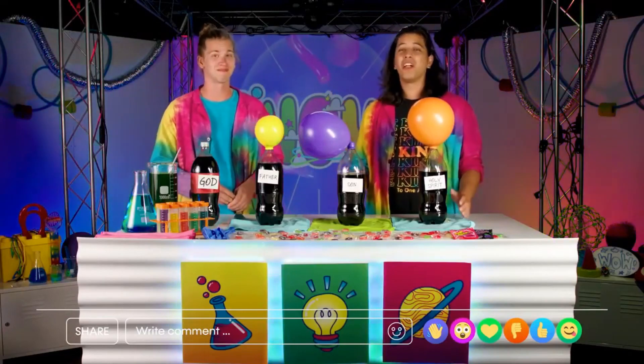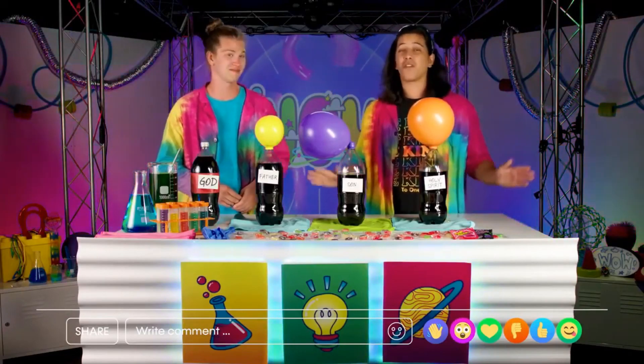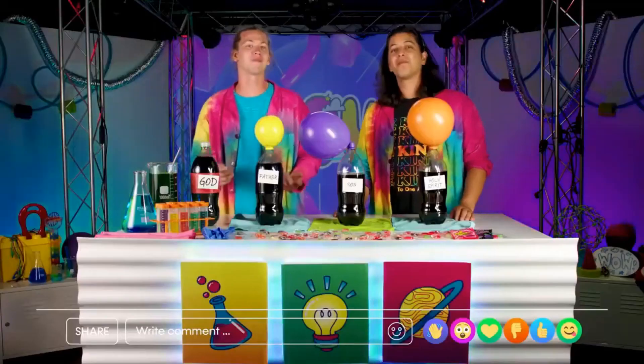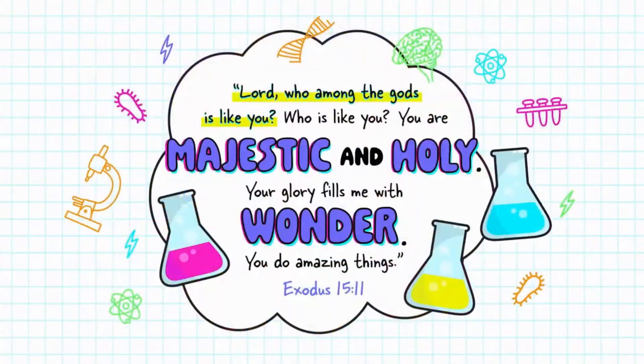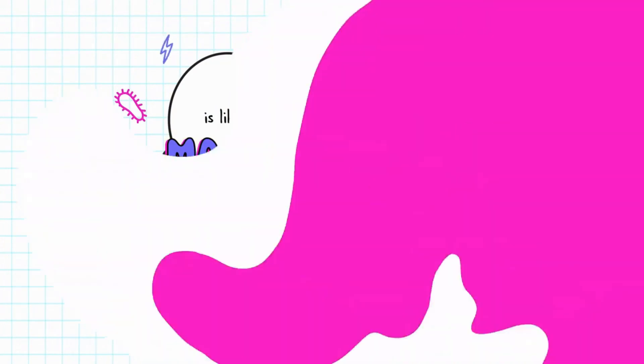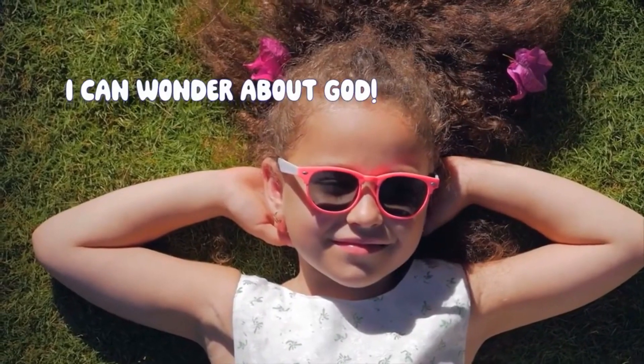That's exactly right. God is just more wonderful than any one person could ever be. That's why Moses said, 'Lord, who among the gods is like you? Who is like you? You are majestic and holy, your glory fills me with wonder, you do amazing things.' Exodus 15:11. I can wonder about God.